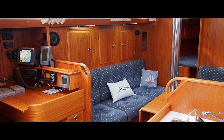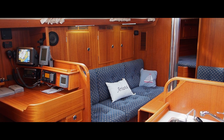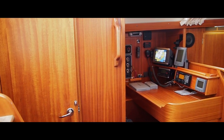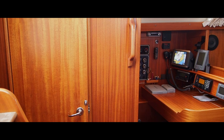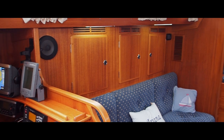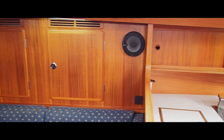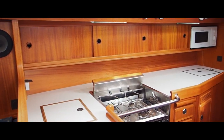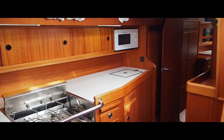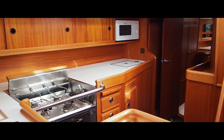Now she's a Halberg-Rassy 40, but she's the version that has the aft heads, which means she also has a larger galley. I'm just going to go forward but then I'll turn around and show you exactly what I mean. Here we are - she has a galley that extends back towards the aft cabin. It's actually a fantastic layout because if you're at sea you're safe and secure here.